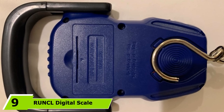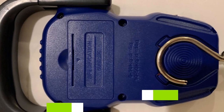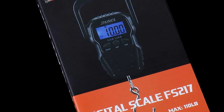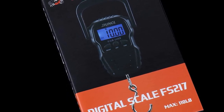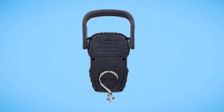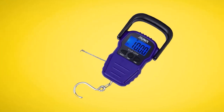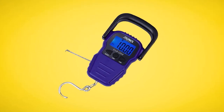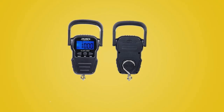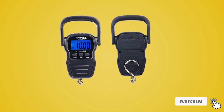At number 9, we have the RUNCL Digital Scale, popular for its easy-to-read large LCD digital display for enhanced viewing. The LCD screen has a powerful backlight that provides a clear view even in direct sunlight and low-light conditions. This top-rated digital fish scale comes with a long 63-inch belt tape that you can use to measure the length of different objects. It also comes with a nickel-plated hook that is rust and abrasion-resistant for securely holding your catch, and an auto-off feature turns off the scale. The only major issue is that it is not water-resistant and is not ideal for use in wet conditions.